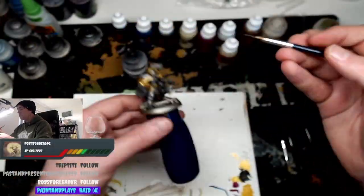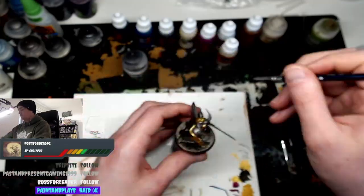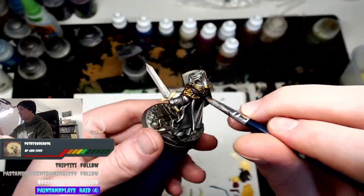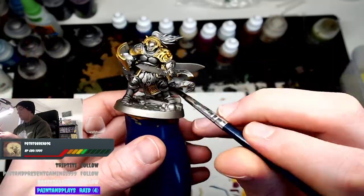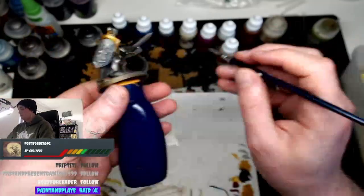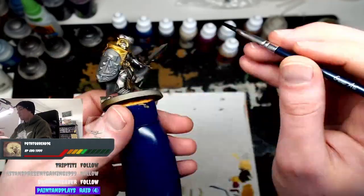Next I apply Nuln Oil to tone down the Leadbelcher and the Retributor Armor, which will give depth and it will come into play later to make the rest of the paint scheme pop. It's a quick easy scheme but also very efficient and has great results.